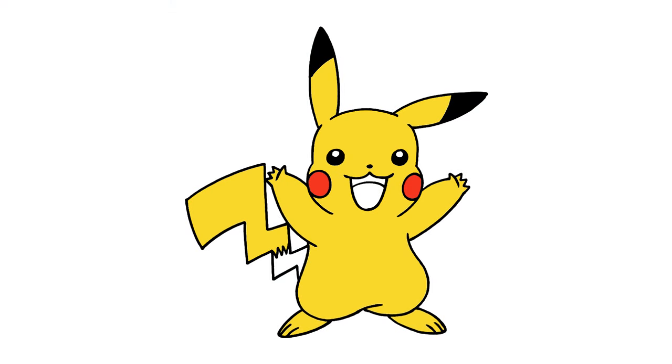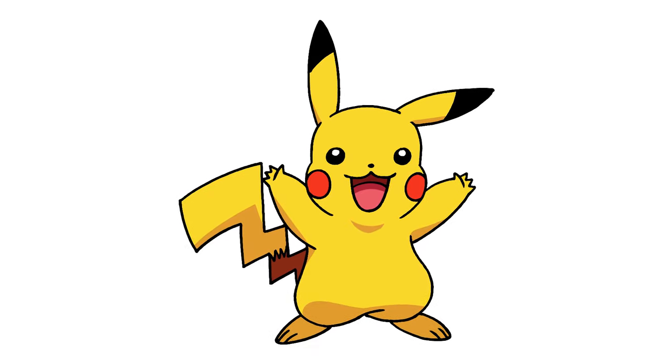And that's pretty much it — there's Pikachu from Pokemon. I hope you enjoyed today's lesson. Make sure you subscribe and send me your requests in the comments below. Thanks for watching and we'll see you again soon.